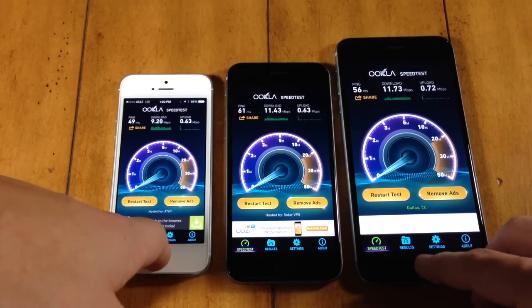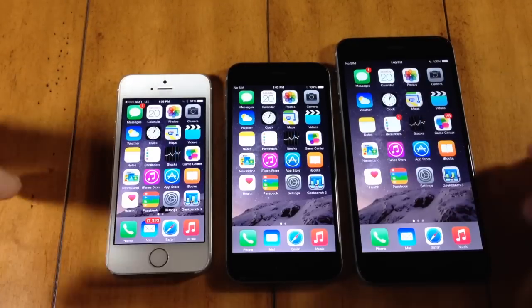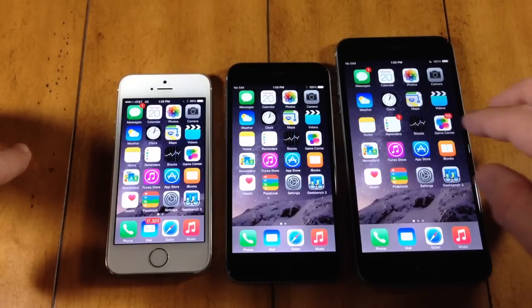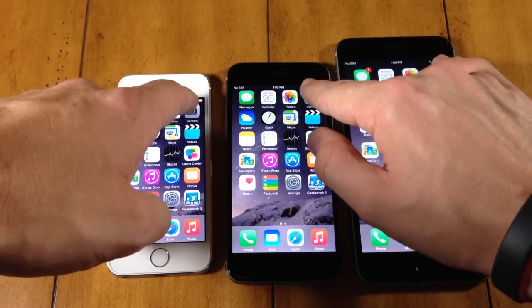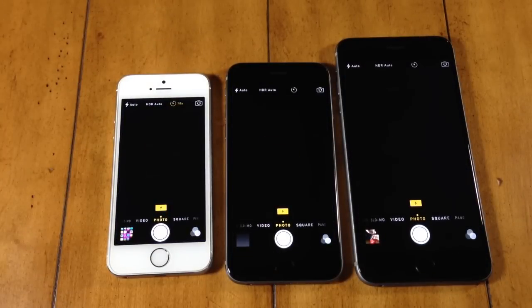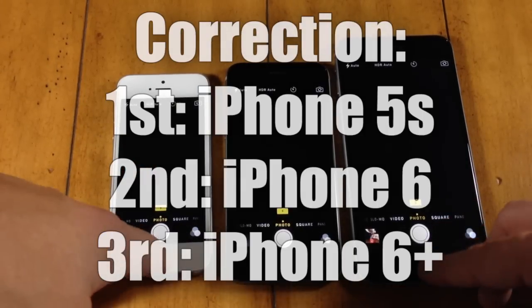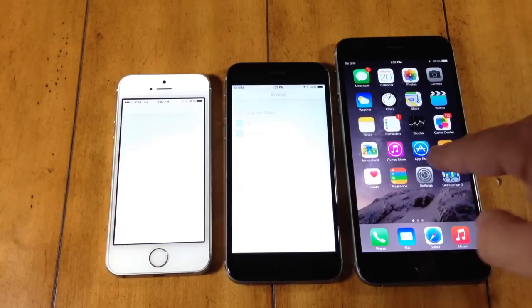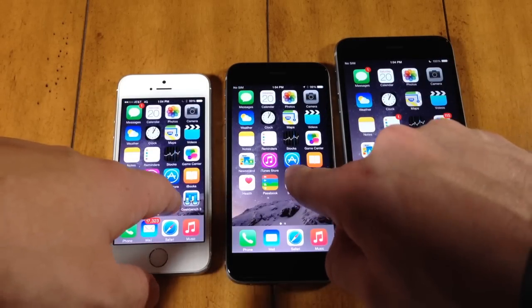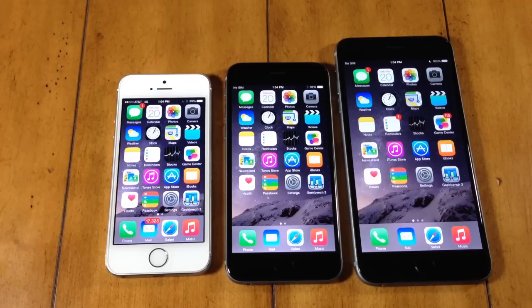In my last comparison video I opened up some stock applications to see if there was any difference in the speed at which they opened. And really there wasn't a huge difference. The most demanding application you'll see is the camera app because it takes a while to load. Let's tap all three at the same time and see which one focuses in first. It looks like the iPhone 6 was first, then the iPhone 6 Plus and 5S came in almost at the exact same time — really no difference whatsoever.